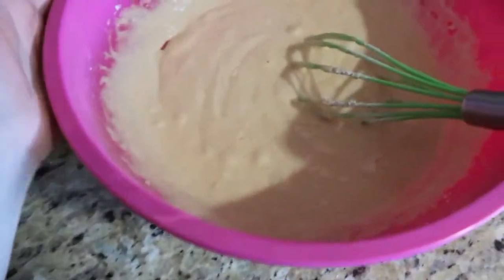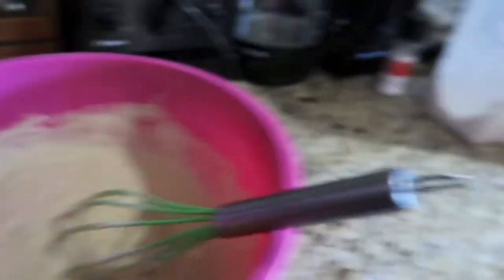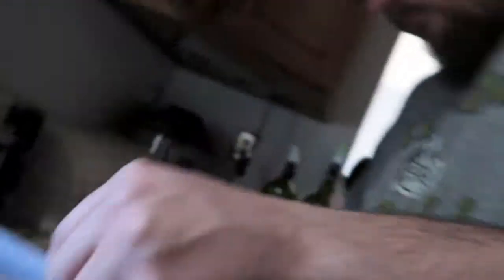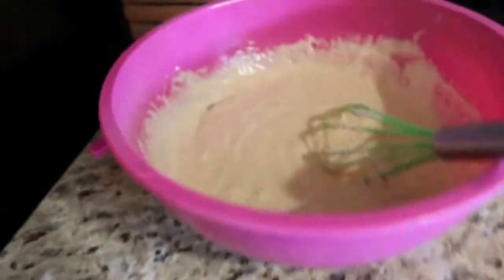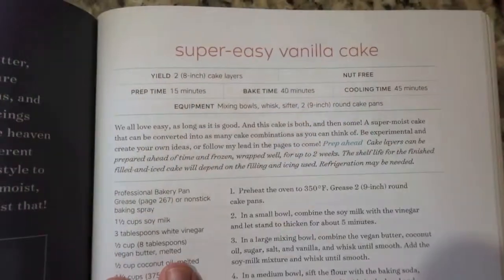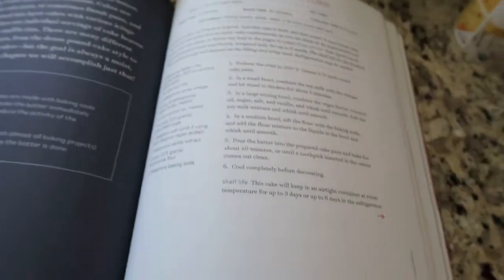Austin is making a cake — he just got the inkling to do it. We're using this cookbook called Modern Vegan Baking. I'll show you the recipe in a second. This is the cake recipe he's using. I've done nothing to help with this cake at all.